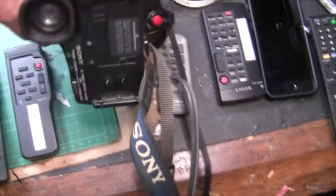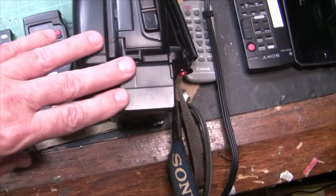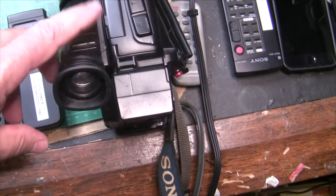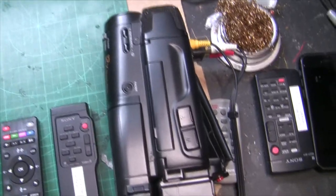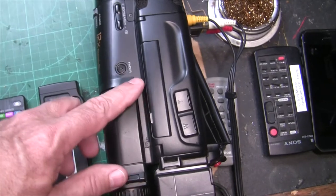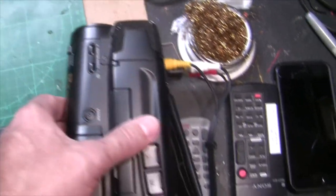First of all, you have to have your old tape player powered up. I had to use this adapter which gives direct power to it because the batteries died ages ago — this is a 23 or 24-year-old tape player. So hopefully your old tape player works to begin with. You put your tape in, rewind it all the way back to the beginning.